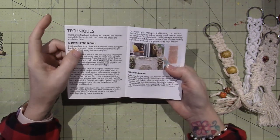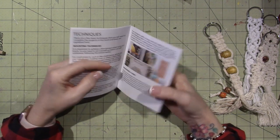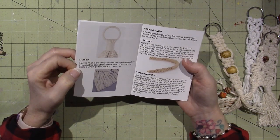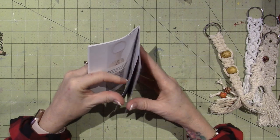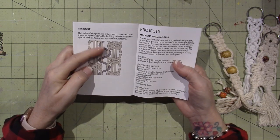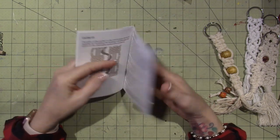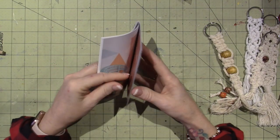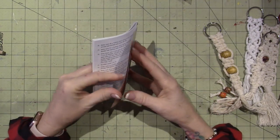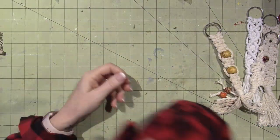The book has mounting techniques, wrapping a ring, fraying, braiding - which they call plaiting - numbering cords, and lacing up so you can connect things. And then the directions for the wall hanging - it tells you all your supplies and it's just a lot of steps and I got through it. So that was a handy extra bonus.